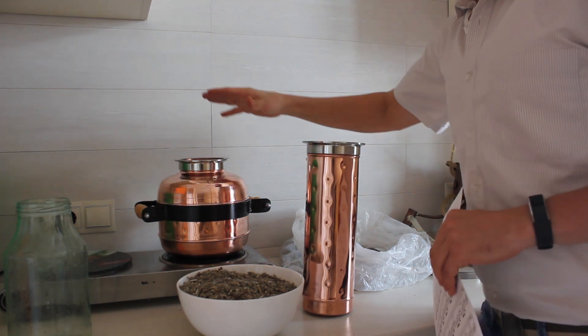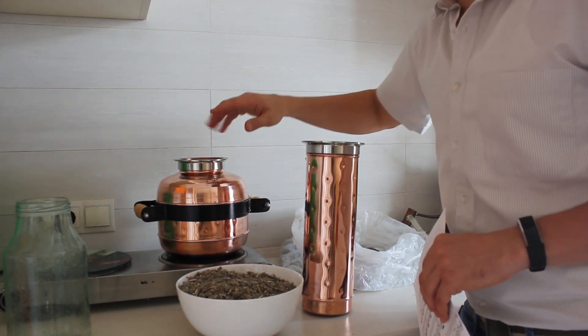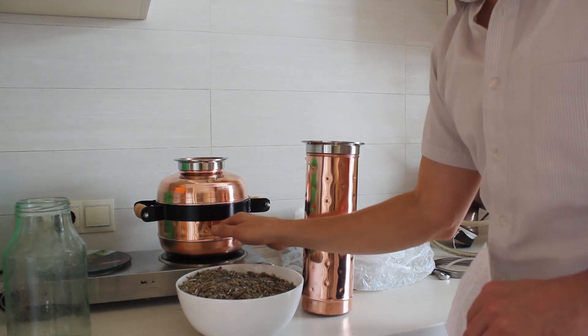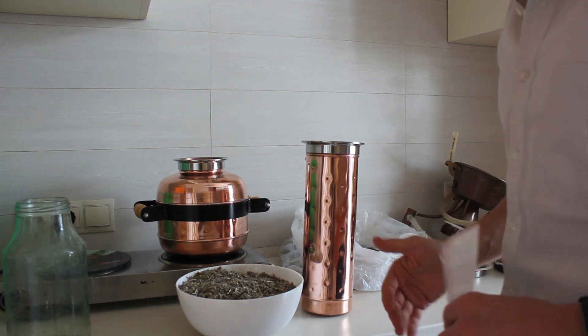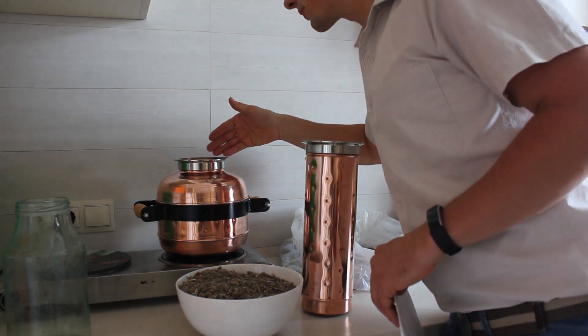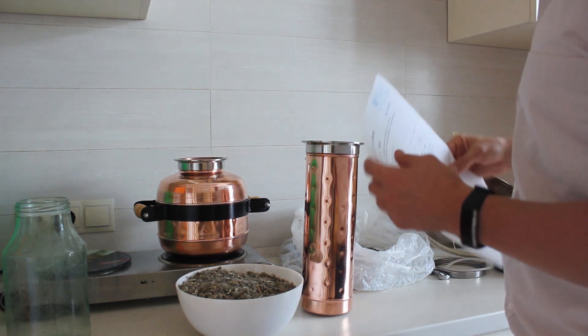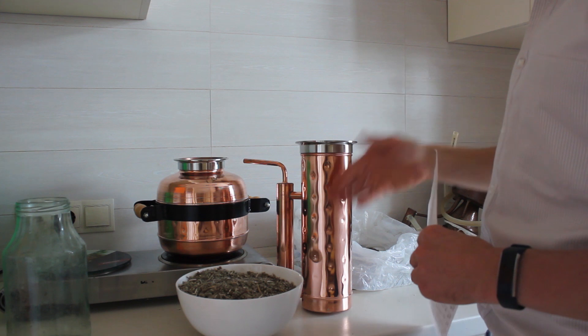As I did before, you don't have to fill the whole boiler with water when you make essential oil — half of it or even a little bit less will be enough, because you don't need so much water. The water is almost boiling and now I'm filling the top of the still with the sage.